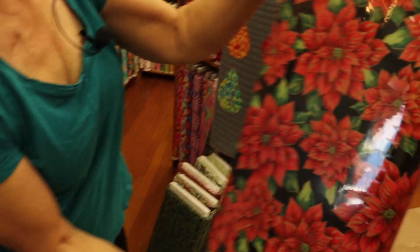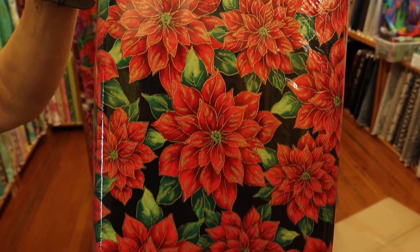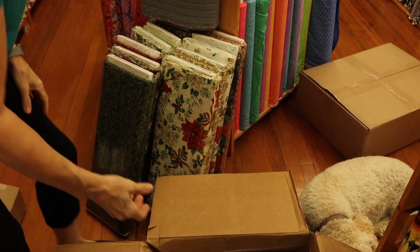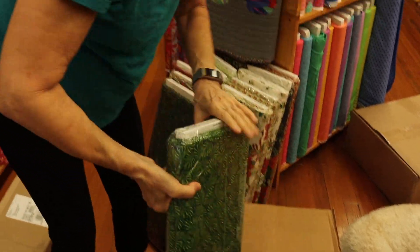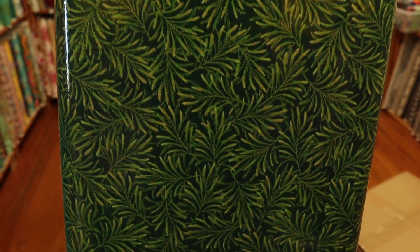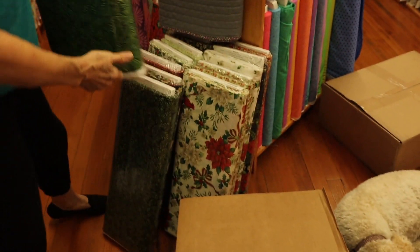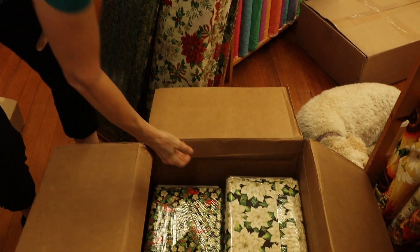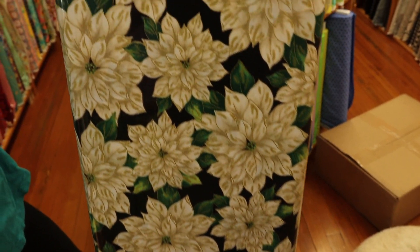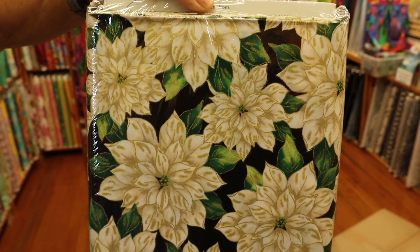Another more packed poinsettia print. We also have a really cool 3D Christmas tree pattern called Oh Tannenbaum, and I'm going to be making some kits for it — they'll be fat quarter packs, so look for those on our website as well. And here we are with the white poinsettia.